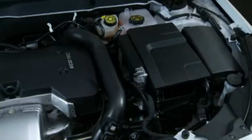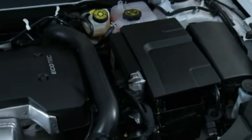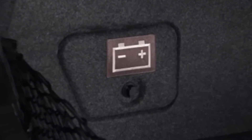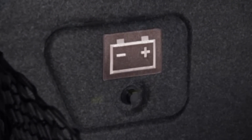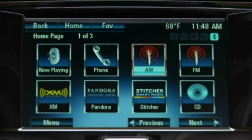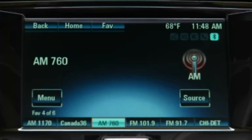Up front, the traditional battery is replaced with a new, larger 95-amp glass mat battery with more power and longer battery life for the stop-start system. A small auxiliary battery located in the trunk powers electric accessories such as the climate control system, power windows, and radio when the engine is cranking.